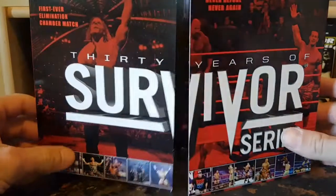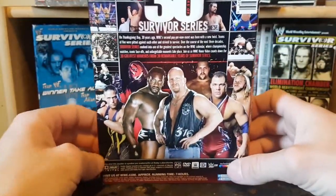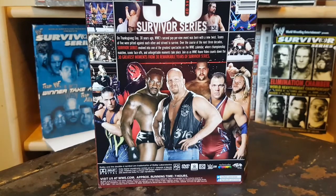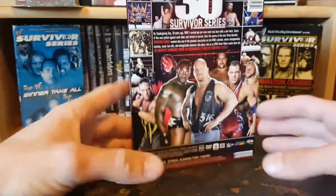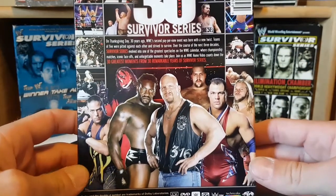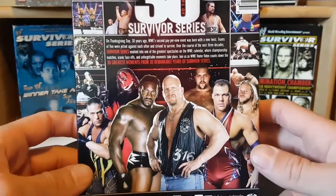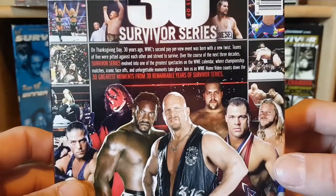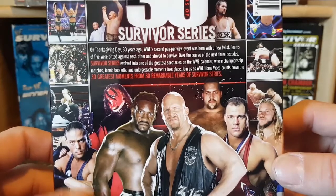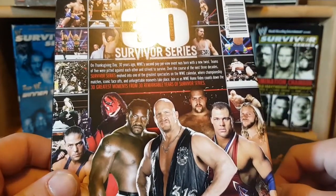Overall this is a decent set, but with 30 years that's a lot of ground to be covering. They definitely could have made this a bigger deal — I would have liked to see a little bit of something from each of the years. On the back here, this is actually much nicer than the front. We got RVD, Kane, Booker T, Stone Cold Steve Austin, The Big Show, Kurt Angle, Chris Jericho, and various moments and shots from previous Survivor Series. It's kind of stupid that they put a barcode over one of the shots.